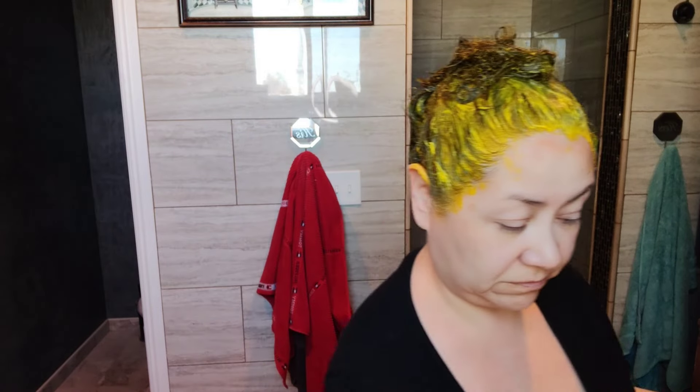It does stain my ears and that's okay. A day or two, I'm fine — no big deal. I have gone out and people ask me, 'What's that on your ears?' I just say, 'That's my hair dye.' 'Your hair dye is yellow?' 'Yeah, see my blonde hair? It's just color — conditioning color.'